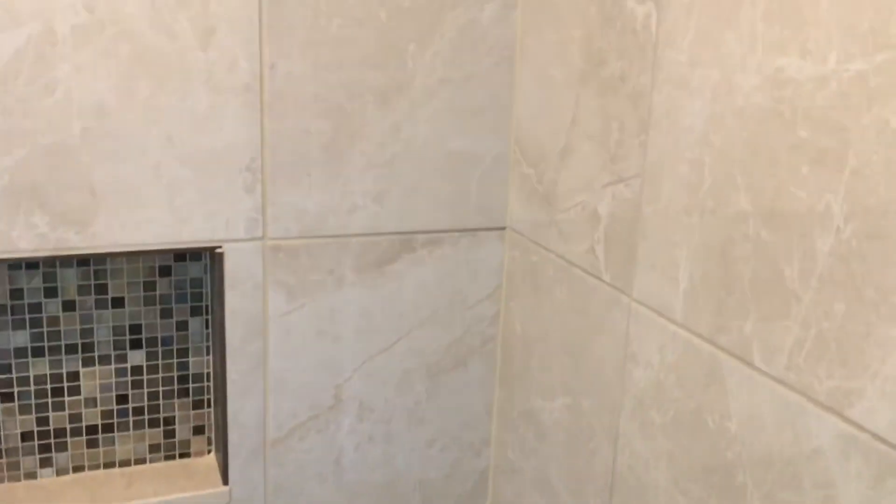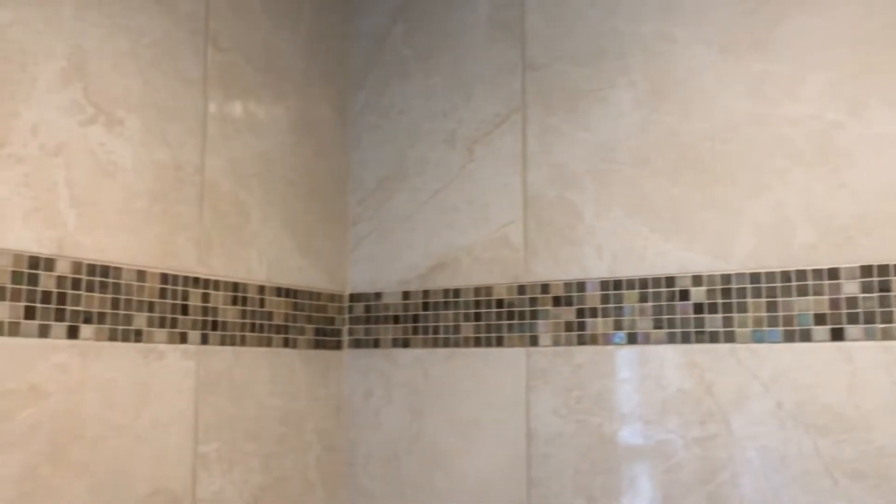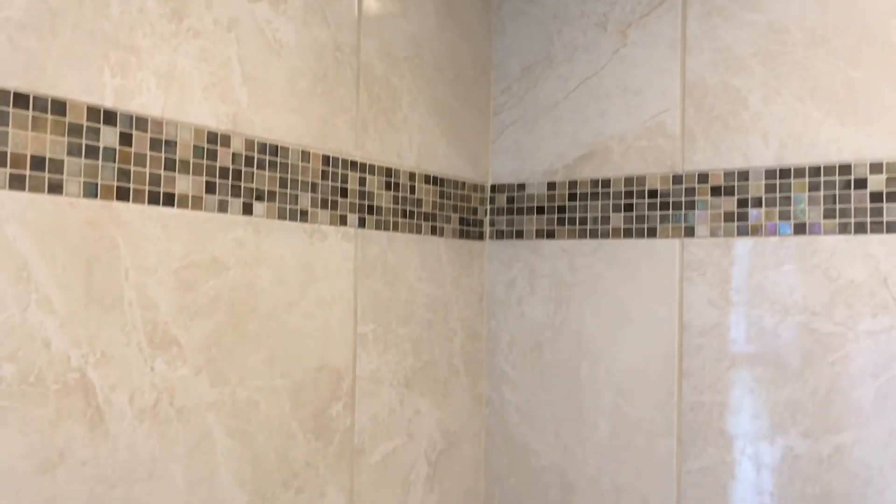They have the look of marble and a gloss to them. They're available at Home Depot, and so is this deco strip — you can also get them at Dow Tile as well.